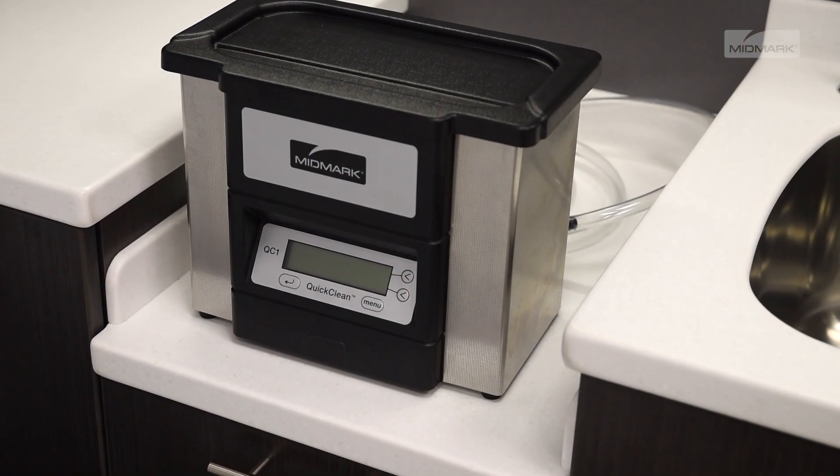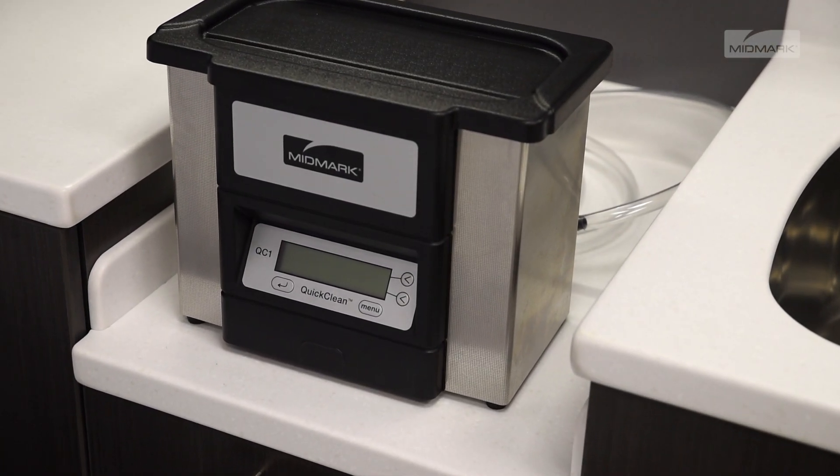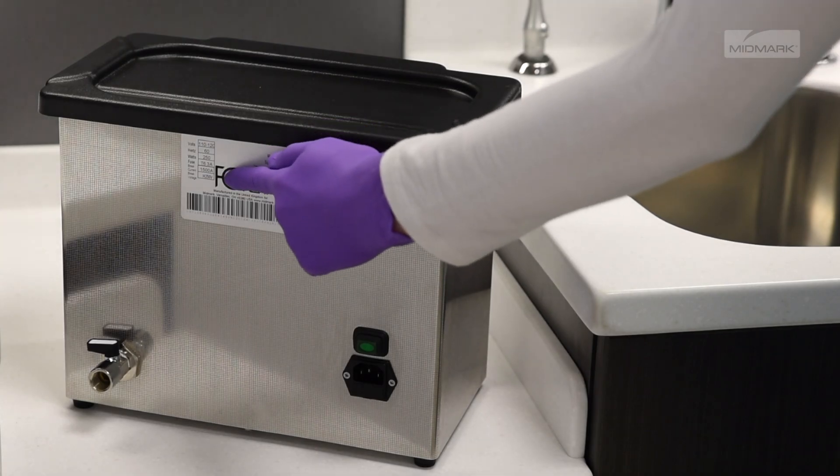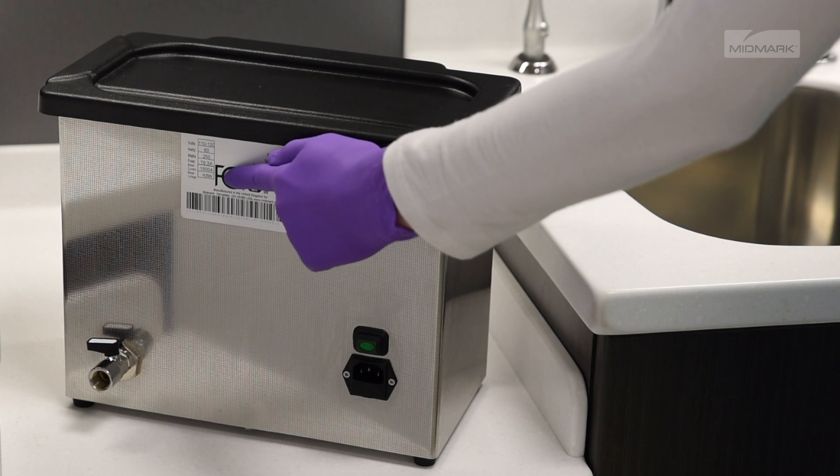Position your tabletop ultrasonic on a water-resistant table or countertop within reach of a standard grounded electrical outlet and sink. The label on the back of the cleaner will identify proper power requirements.